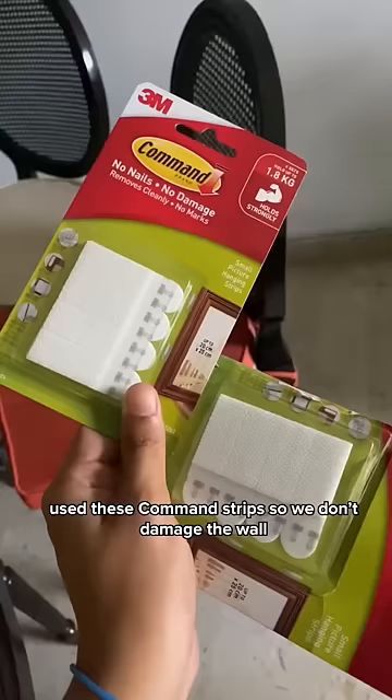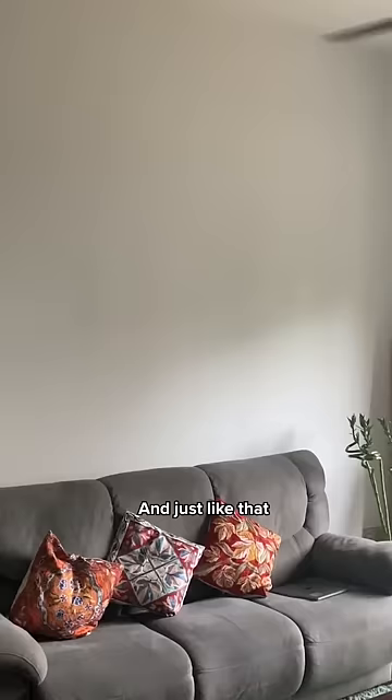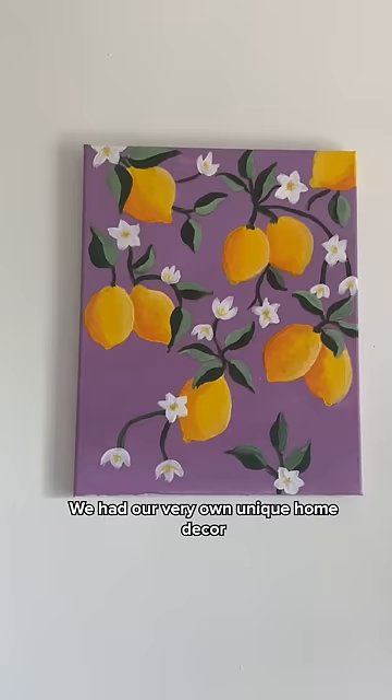I was very excited to hang it up and used these command strips so we don't damage the wall. And just like that, we had our very own unique home decor.